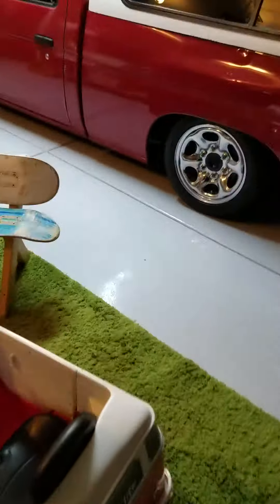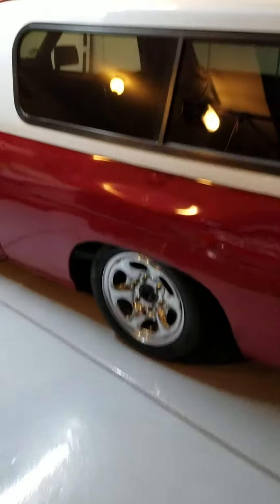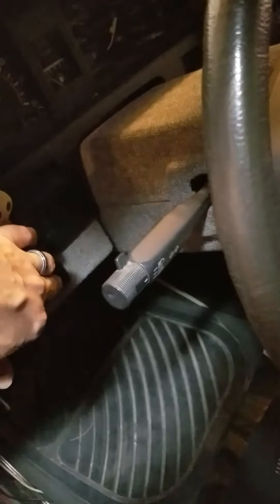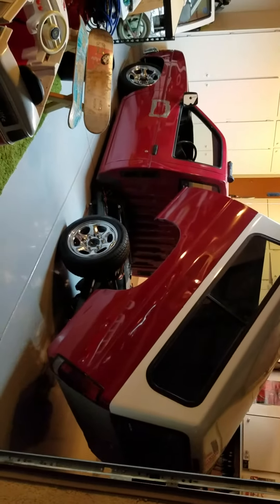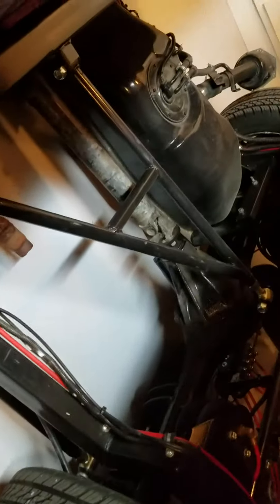Here is the tilt bed setup. Got a manual valve right here. That's what she looks like when she's up — the whole custom back half, by the way.